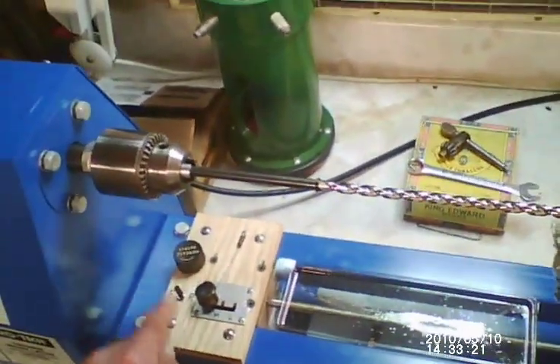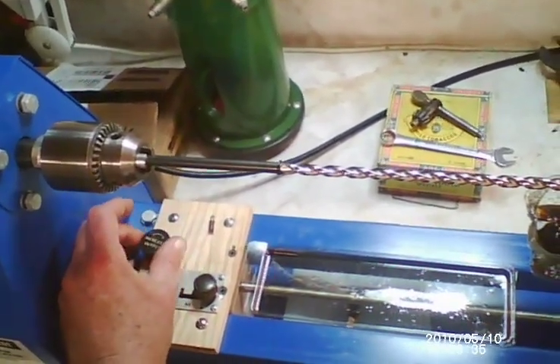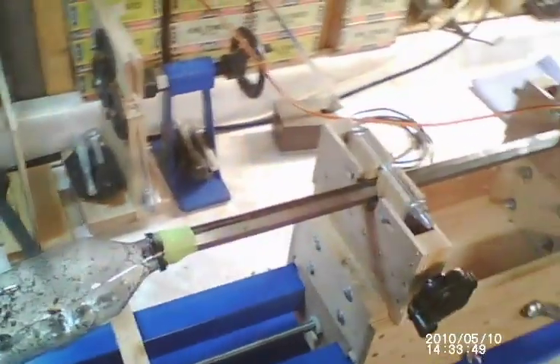That drip rate looks about right. Now we have a lead screw drive on this with a three-speed transmission — you can go forward and reverse. There's a medium speed and a low speed for cutting, and there's a variable rate to control the actual speed. The cutting rate is going to be such that with the chuck turning at 370 RPM, this will be advancing at half a thousandth cut per revolution of the cutting bit. It's going to take a long time to travel — probably about five minutes to travel one inch.